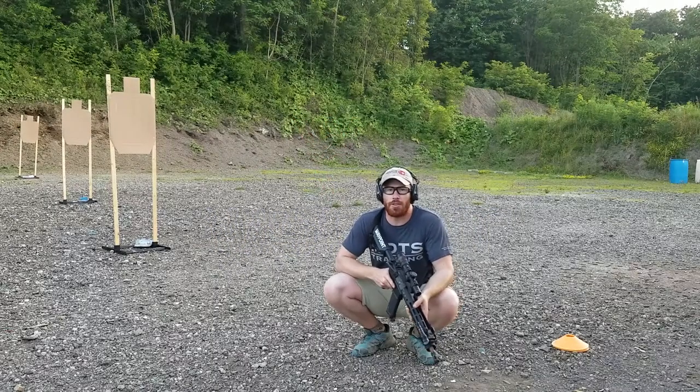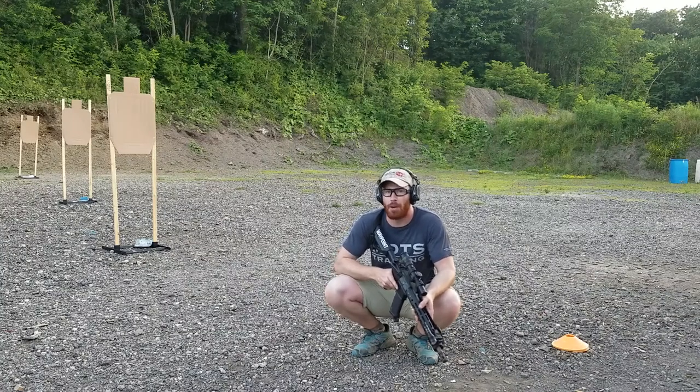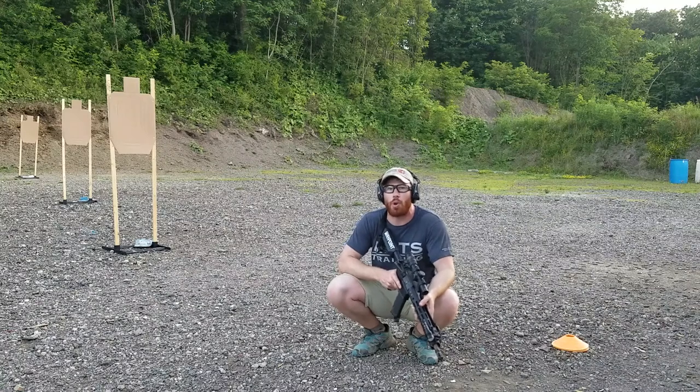Alright guys, this month's shooting challenge is called Accelerator. Why? You've got to apply the appropriate amount of speed and precision based on the distance of the target and the scoring zone.